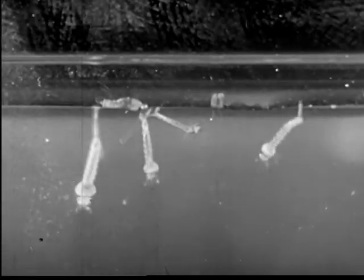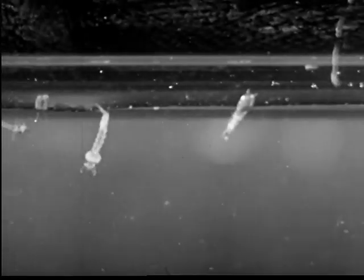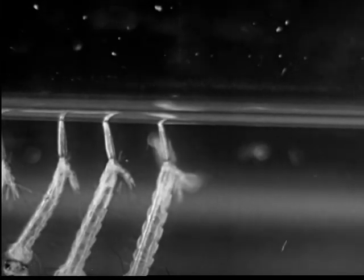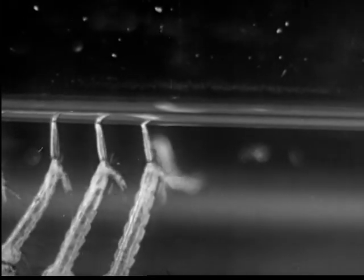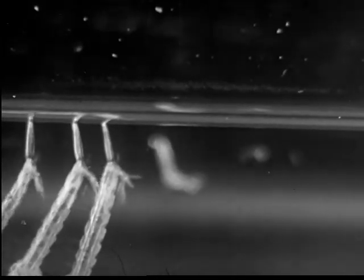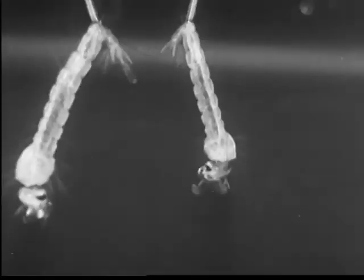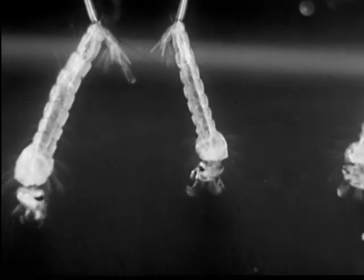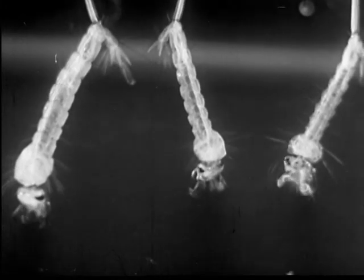In warm weather the eggs hatch in a day or so into larvae. The larvae squirm and pull free from the egg cases. The larvae come to the water surface to breathe. Each larva breathes through a tube called a siphon at the end of its body. Tiny brushes at the mouth feed the larvae by sweeping in small bits of food along with a little water. The larva is commonly called a wriggler.